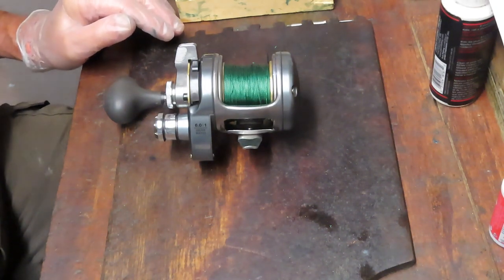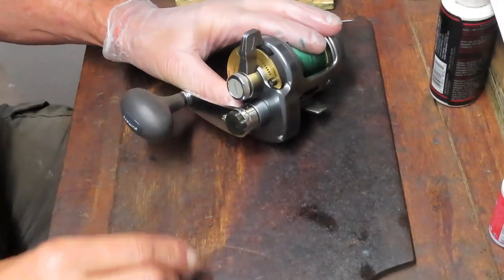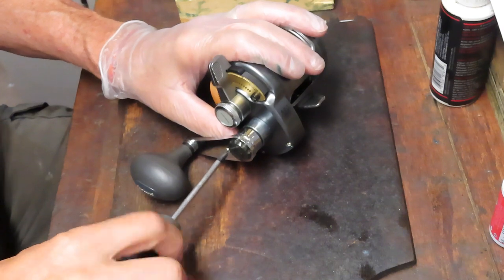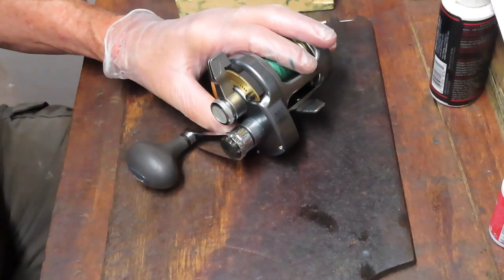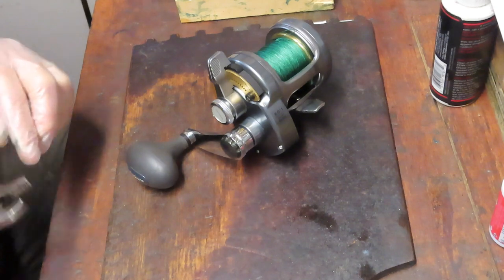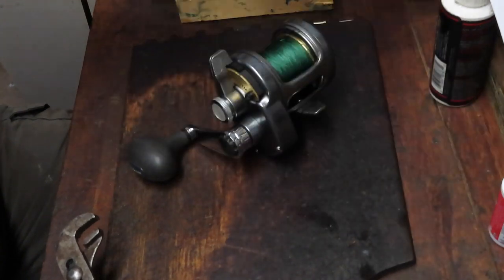Okay, so we're back and let's take this reel apart. Let's see if we can help him solve his issue. We'll get going by removing the external parts. I want to show you some safety precautions — I do take a glove and wear that on my non-working hand. I wish I could wear it on both hands, but I have trouble grabbing tools with the working hand since I'm right-handed. This keeps grease and stuff off my hand.